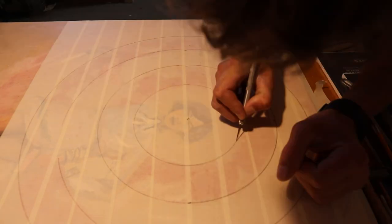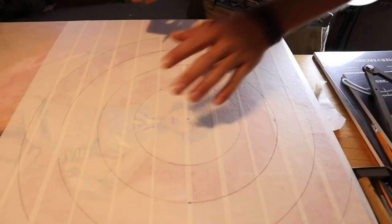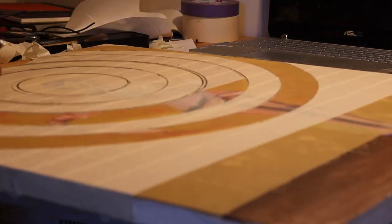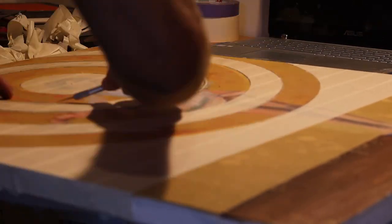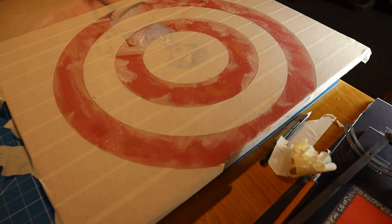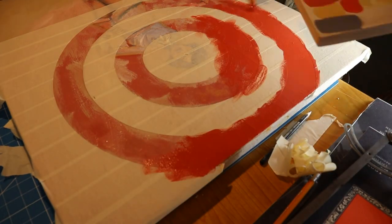This was the trickiest part — masked with just general masking tape a giant section of the background, used a compass to make the concentric circles, then cut it away with an X-Acto knife. And it actually made a pretty crisp edge, which I was very happy with.